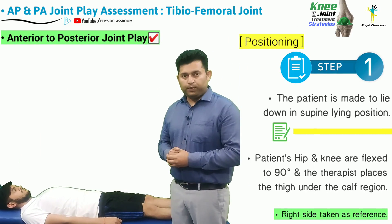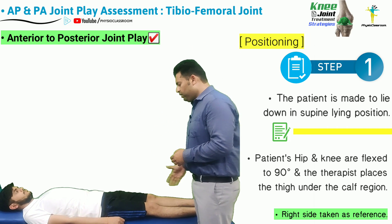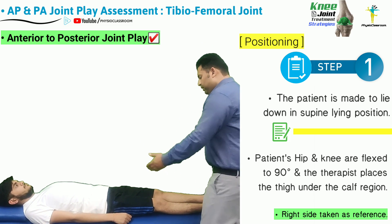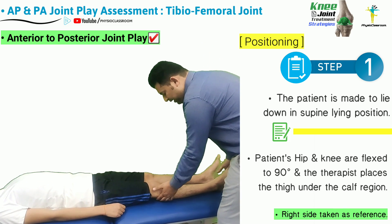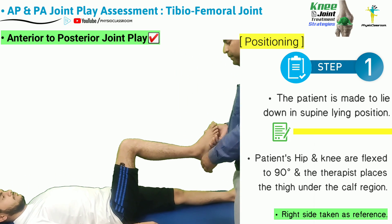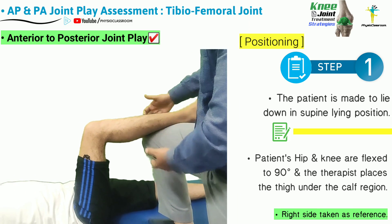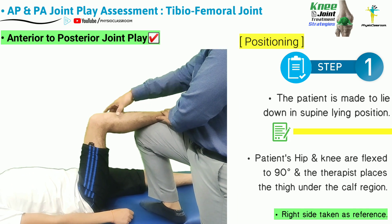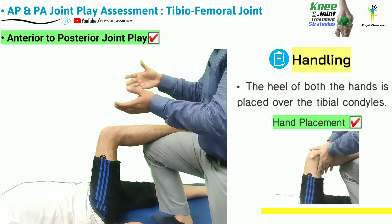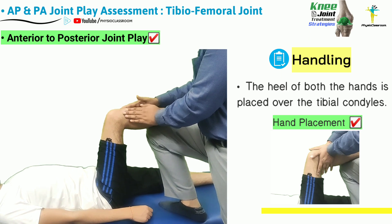To perform the anterior to posterior joint play evaluation, make the patient lie down in supine position on a low couch. The patient's tested limb is flexed so that the hip and knee are in 90 degree position. The therapist then places the right foot on the treatment couch so that the therapist's knee is supporting the patient's calf region.